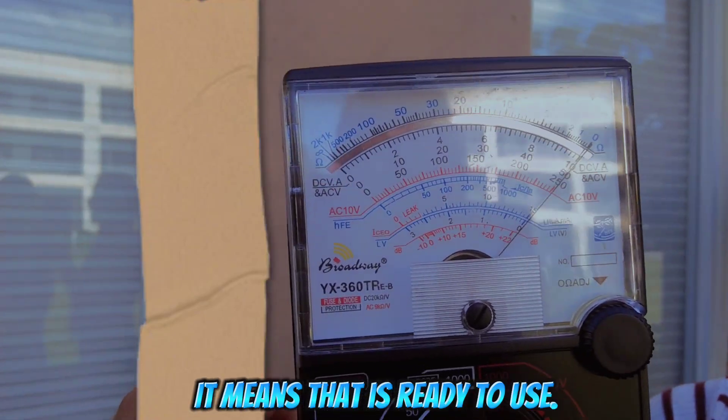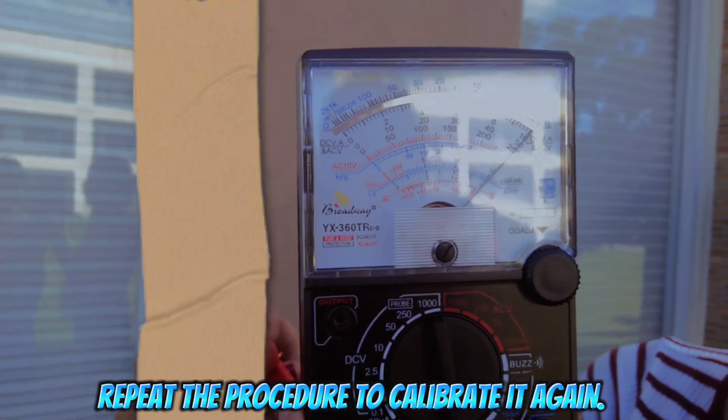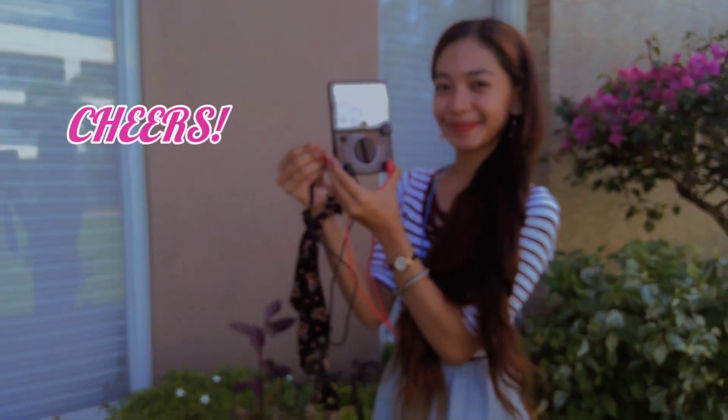It means that it's ready to use. When you are using another multiplier like x10 or x100, repeat the procedure to calibrate it again. Thanks for watching. Cheers, XOXO!